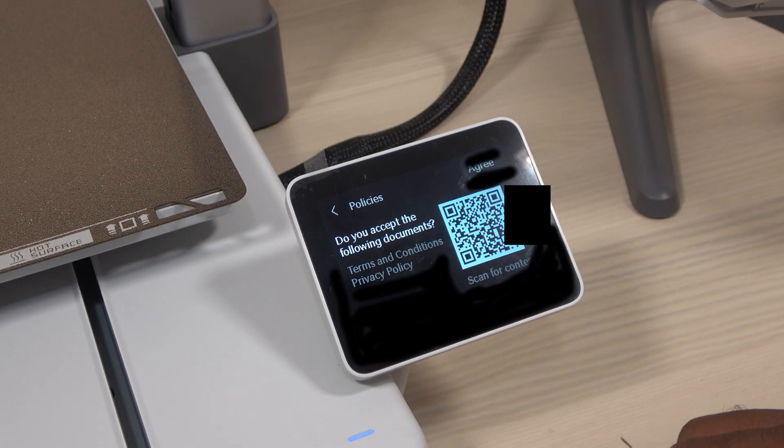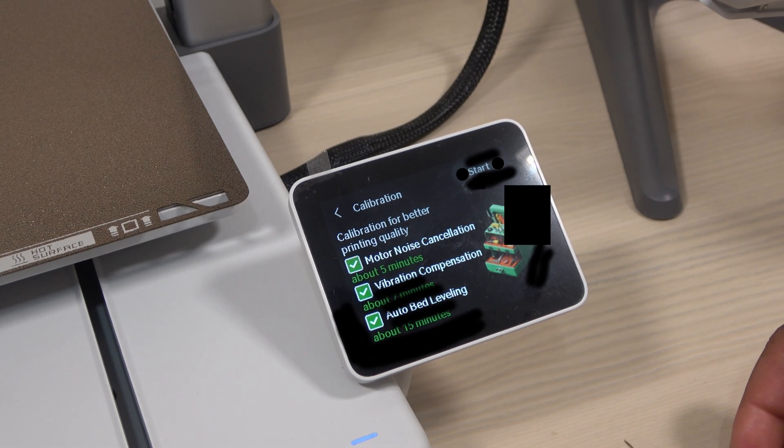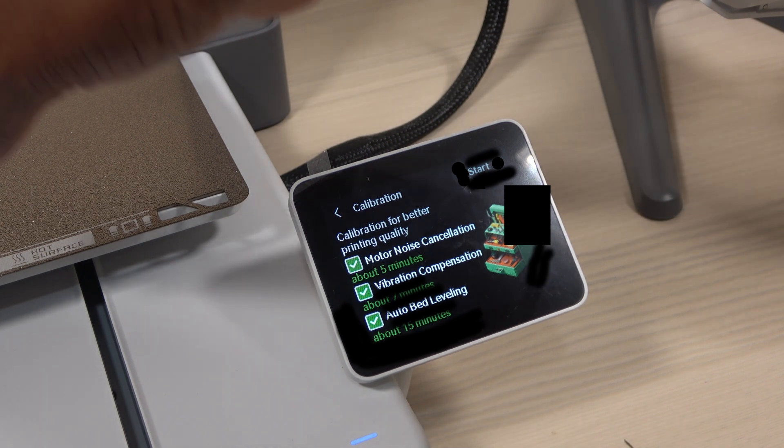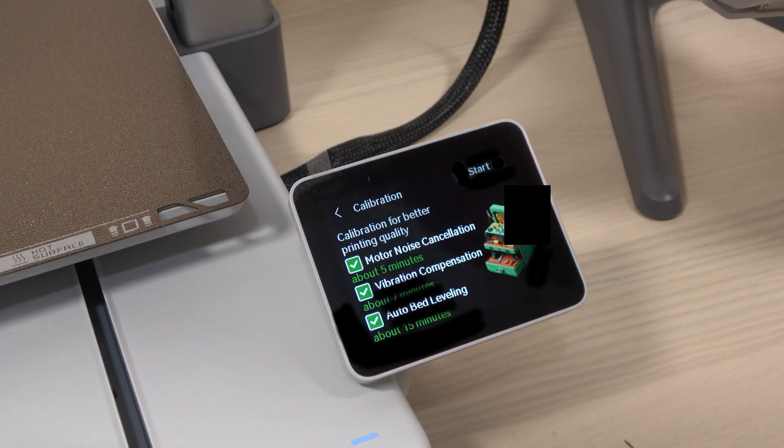I consented to the license agreement, and I found myself agreeing to participate in Bamboo Lab's user experience program. After that came the calibration screen, which presented three options: motor noise cancellation, vibration compensation, and auto bed leveling.